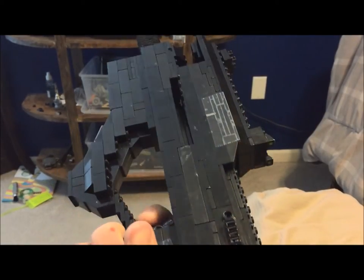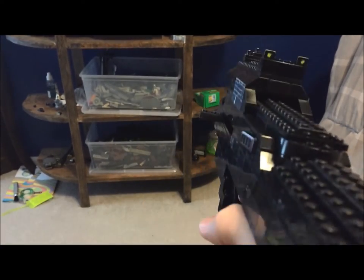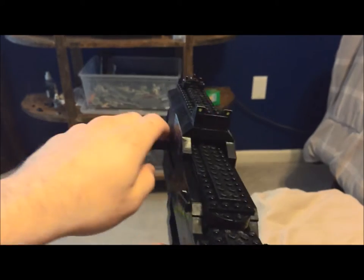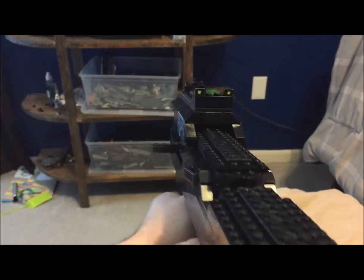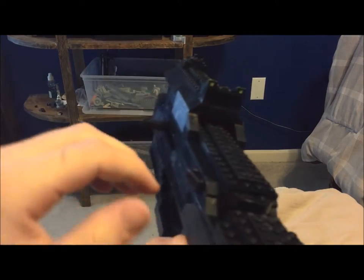That's pretty much it on the detailing of the gun. It's pretty simple. It has 50 rounds in this little magazine.